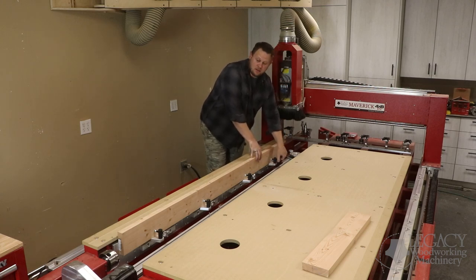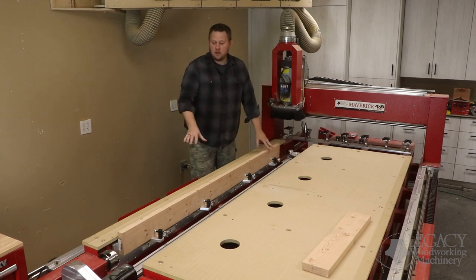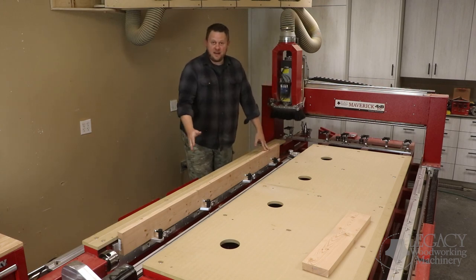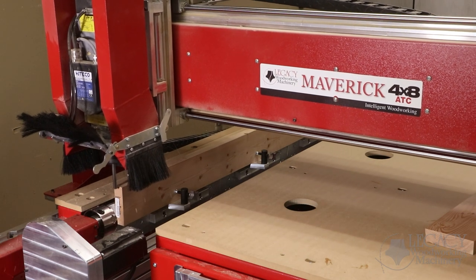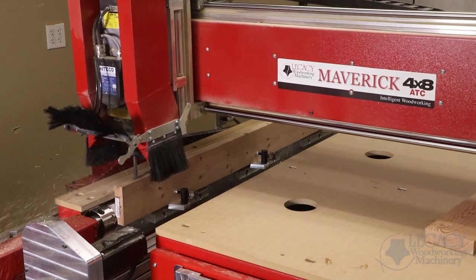With all the clamps in place, this part is now mounted vertically, and we are ready to machine along that face. So we'll watch our next step.